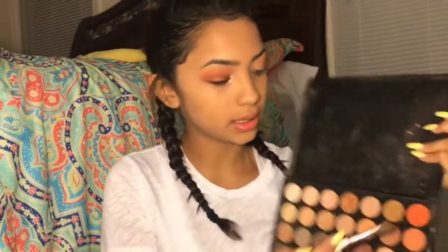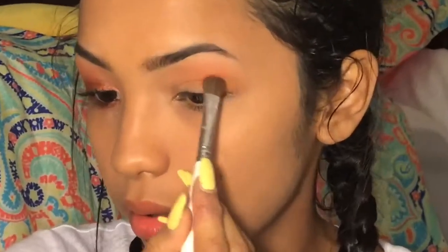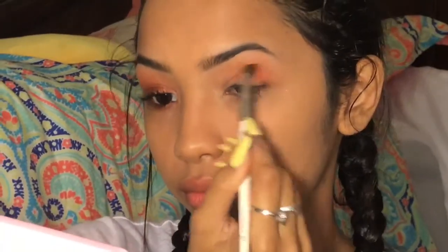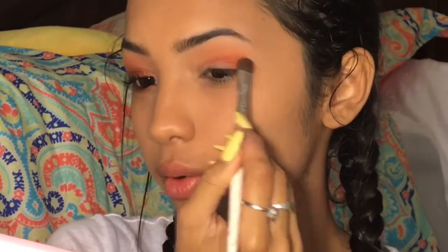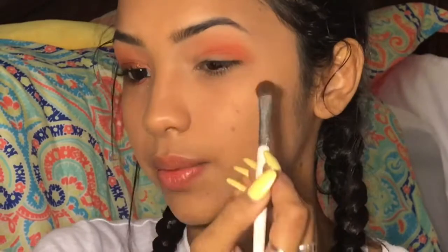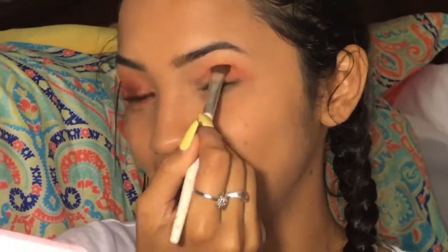I'm going to get another brush and take the same palette, but instead of these two, I'm going to use this shadow, and do it along my crease. I always wing how I do eyeshadow — like, I can do the same look a hundred times, but in a hundred different ways.